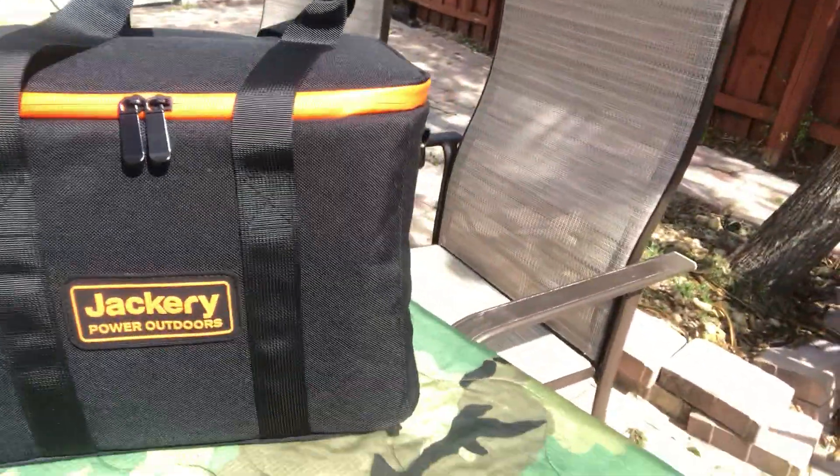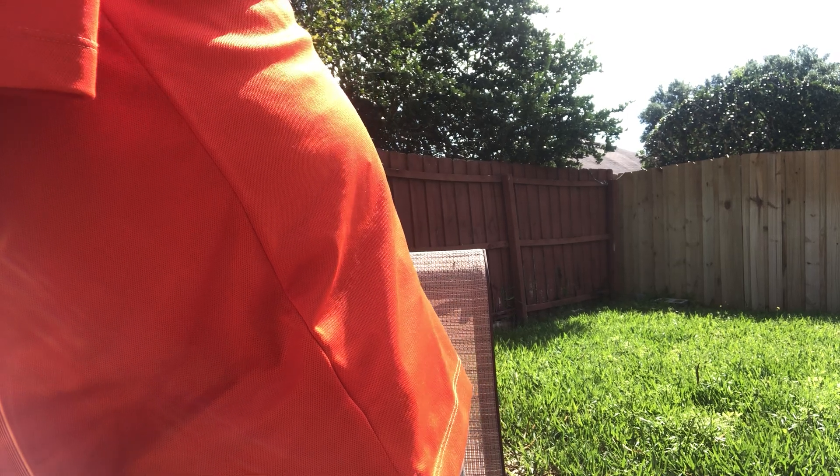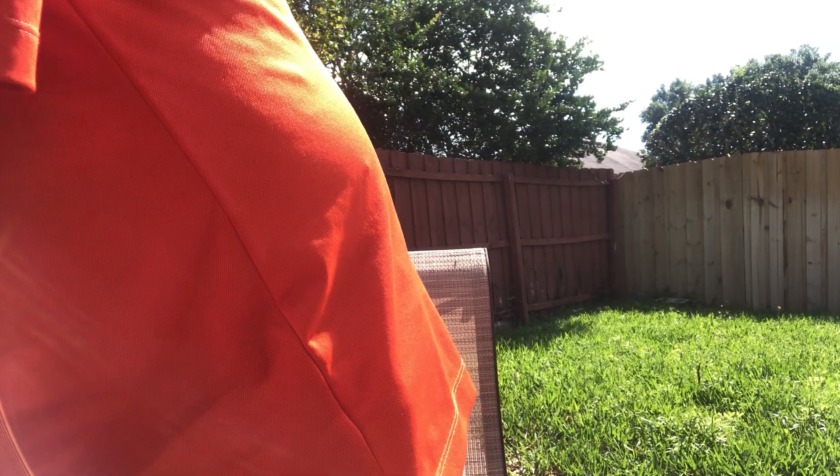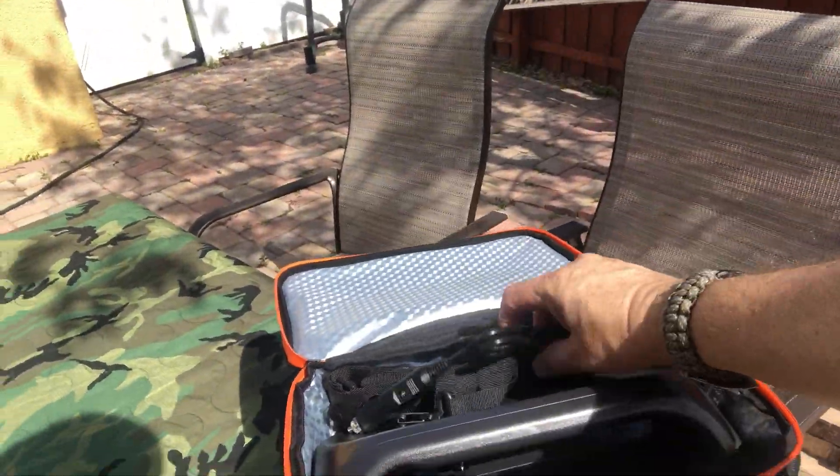We're out in the woods — I keep accessories with it. It's a good bag to keep things out of the weather. Here it is. Let me unpack the Explorer 500 — and here it is. Nice bag, as you can see.